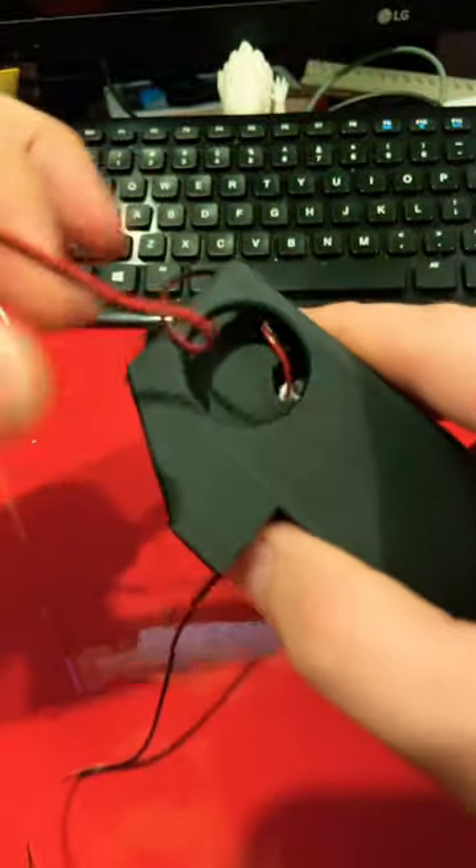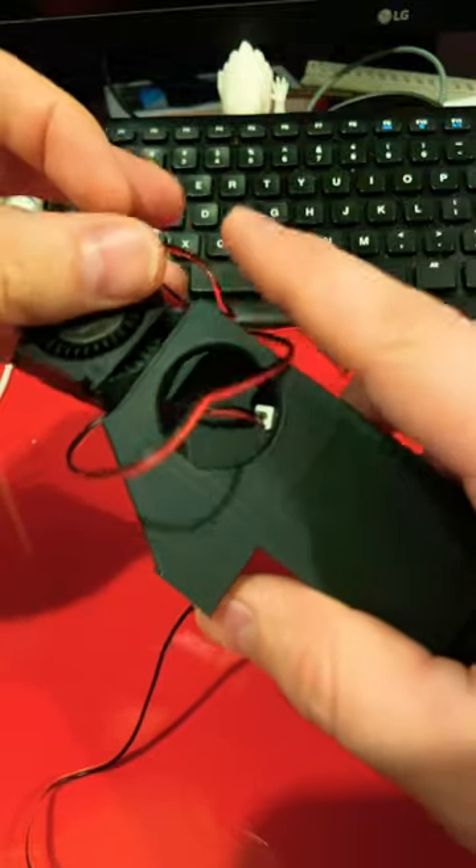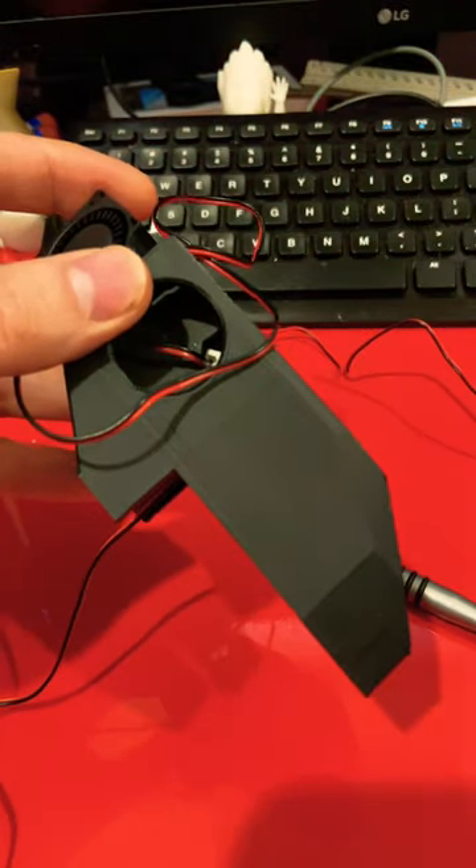You feed those through and make sure the blower is facing down — this one's not facing down, like that. When you install it there, there are no fasteners; they just slide in. I'll show you what that looks like when it's done.